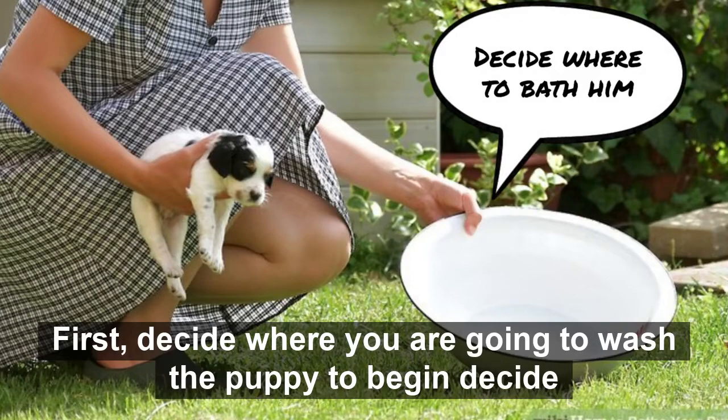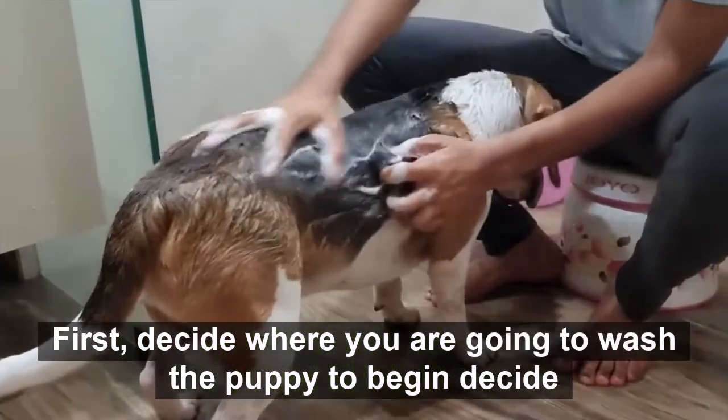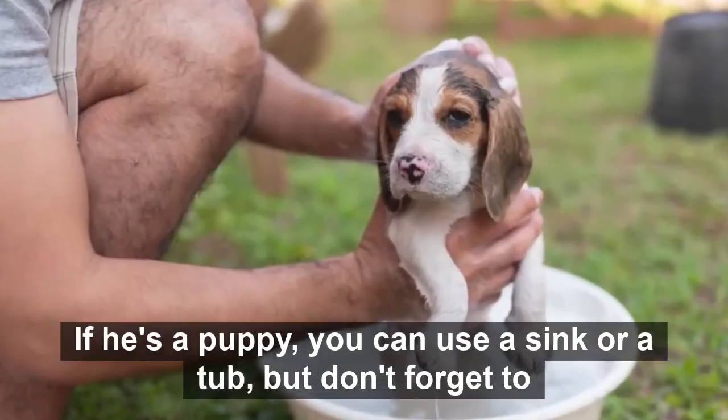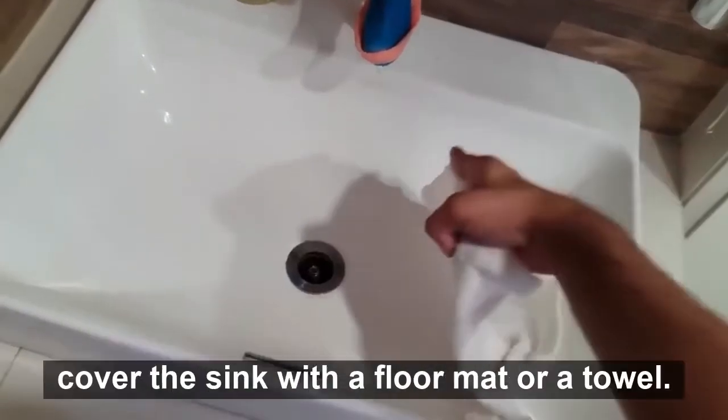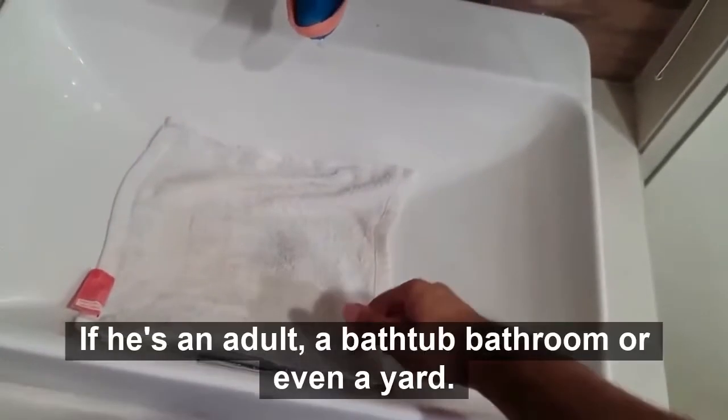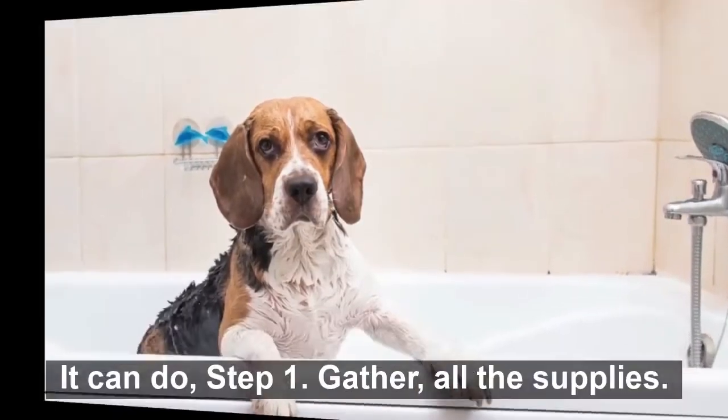First, decide where you are going to wash the puppy. If he's a puppy, you can use a sink or a tub, but don't forget to cover the sink with a floor mat or a towel so he doesn't slip. If he's an adult, a bathtub, bathroom, or even a yard can do.